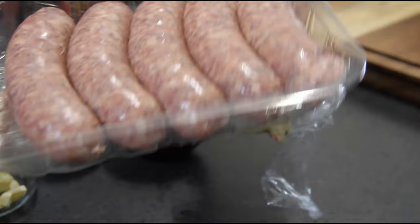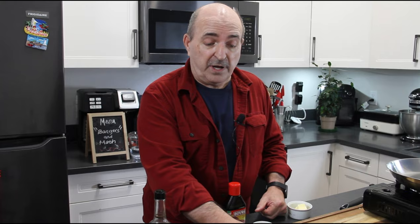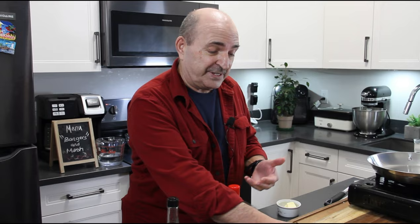I'm just going to poke a few holes in these just to release any air or juices. Interesting little story — this recipe was developed around 1812 when meat was in short supply. They put a lot of water in the sausages, and sometimes when they cooked them they would explode with a bang, and that's why they called them bangers. Bit of trivia for you.